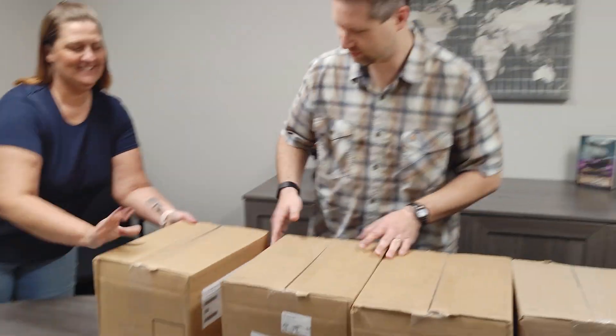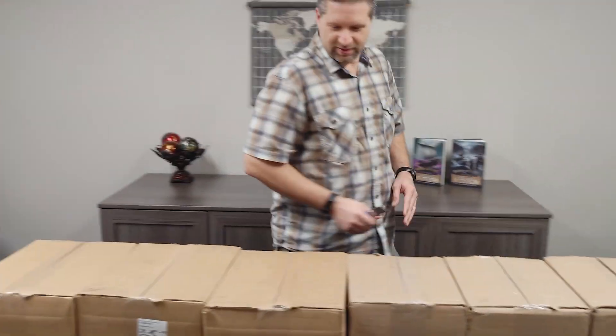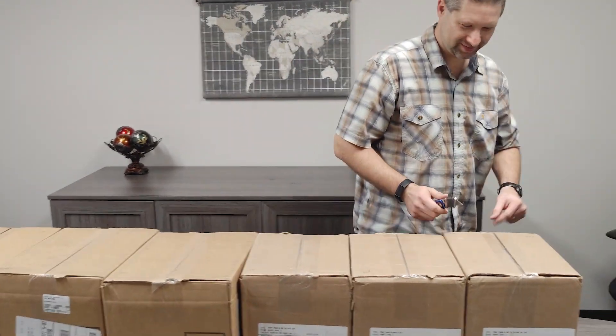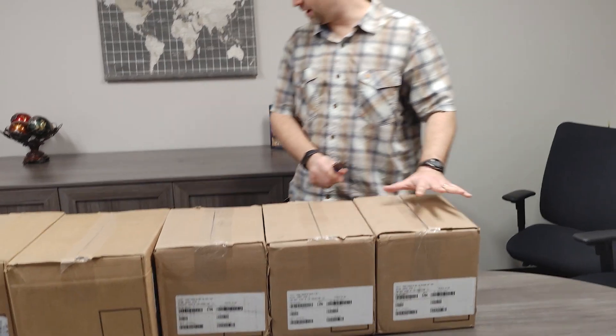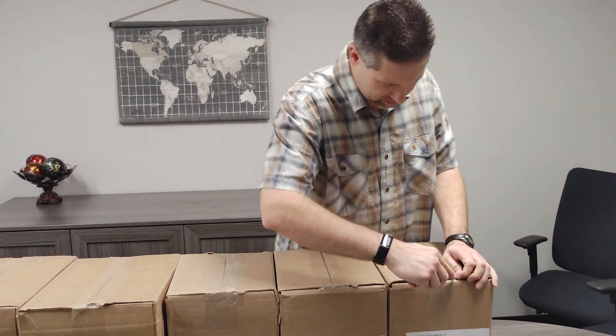All right, here we go — the unveiling! So we have the hardcovers here first, I do believe. Let's take a look at that.